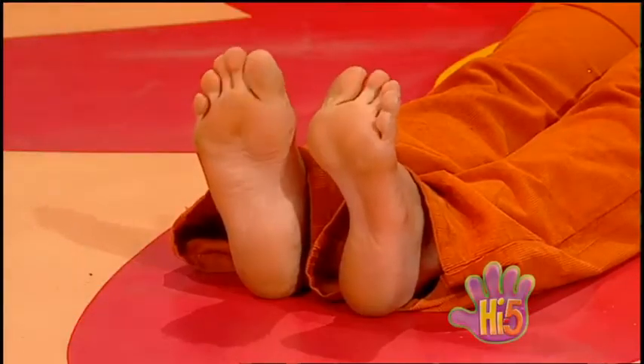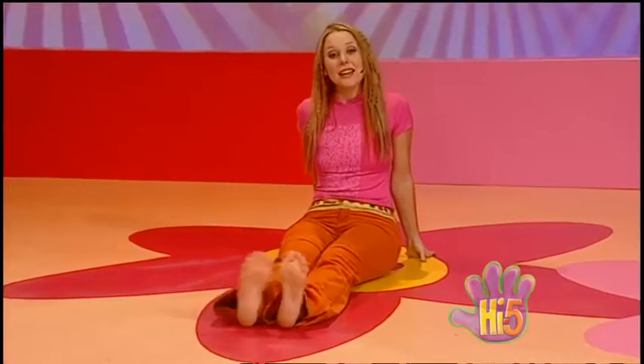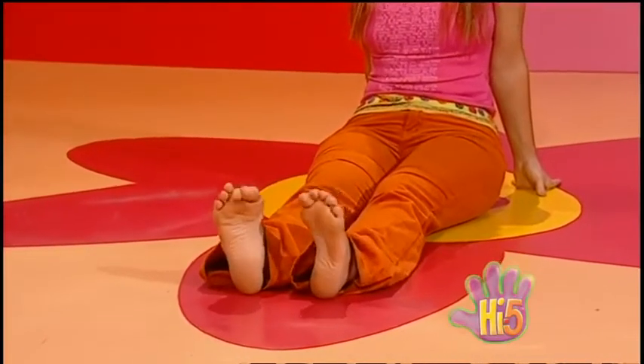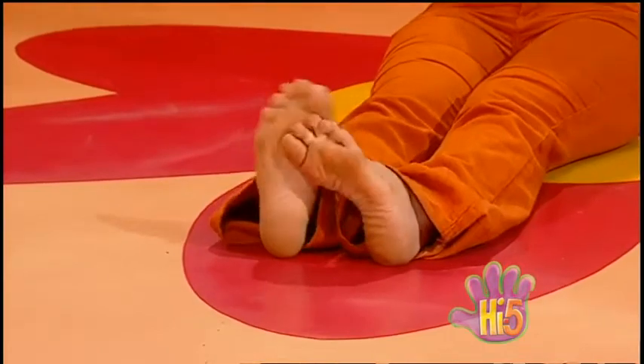A pair of feet, a bare pair of feet. We love it with no shoes on. We love it when we're bare. We can wriggle our toes or tickle our soles. Skin we love to wear.